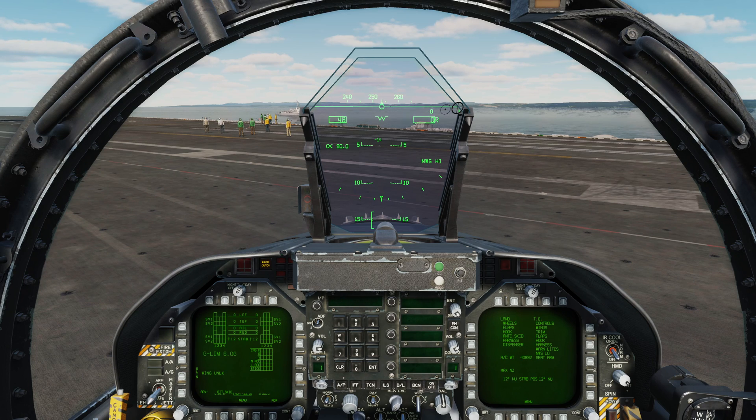The aircraft is in the same state it was when I completed that startup in the previous video. So that means we're sitting here on the deck, fully started up and aligned with the wheel chocks in.